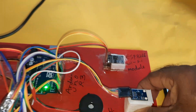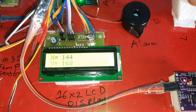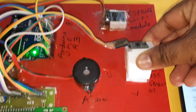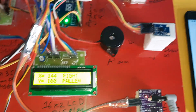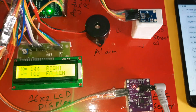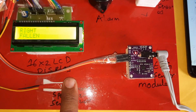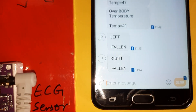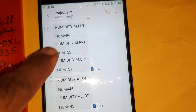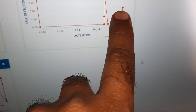Sensor data is continuously updating — set to 41, updated. Now I will go for the right column fall detection. You can continuously keep the SPO2 sensor on. SMS alerts will trigger for right fallen and left fallen. All sensor data is being sent to ThingSpeak.